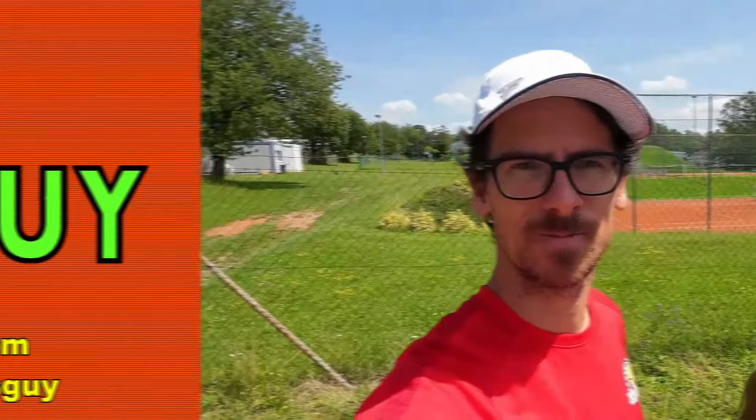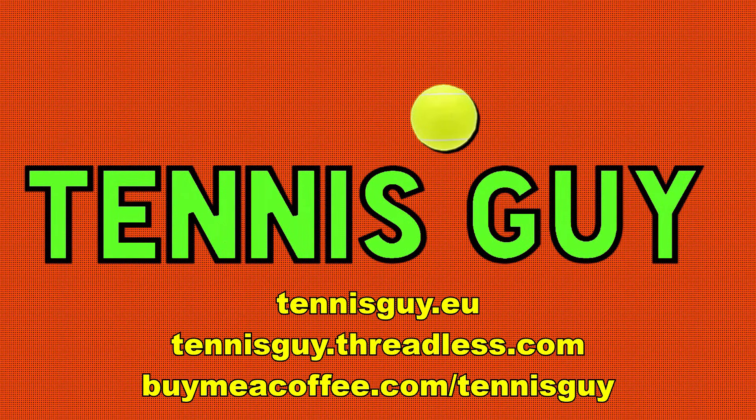Bye guys! You can't be serious, man — you cannot be serious, that ball was on the line!